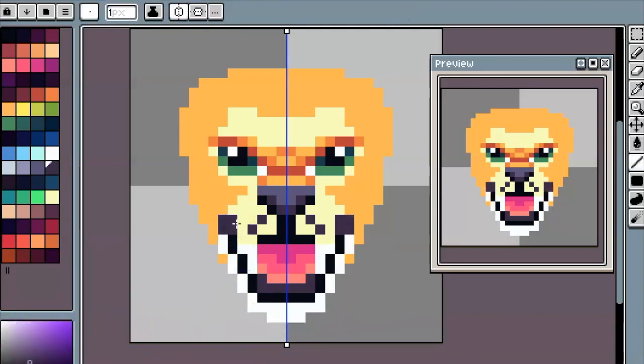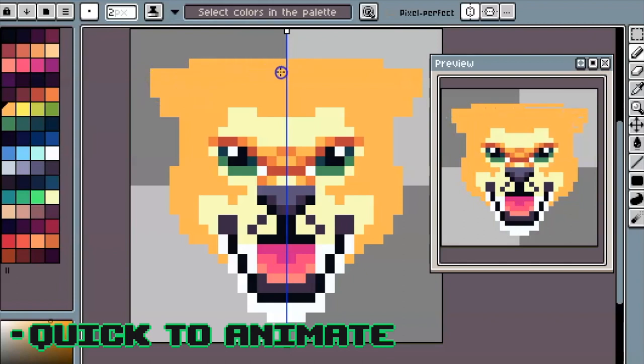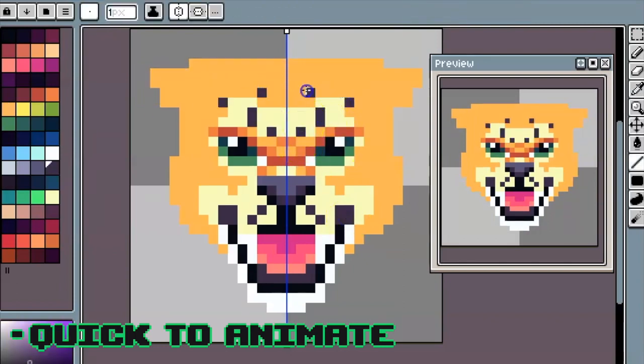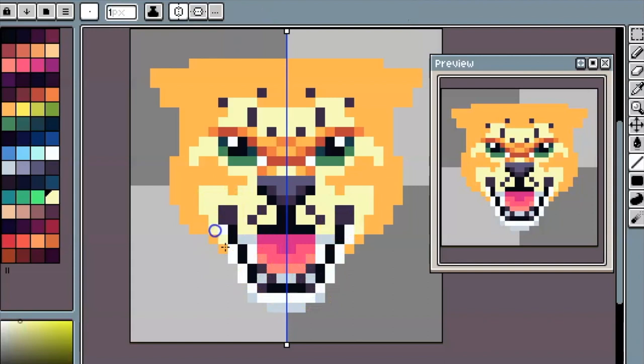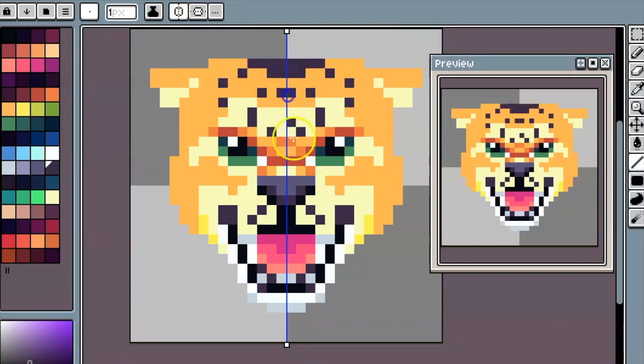Another pro is it's pretty quick to animate. Let's say you want to animate it, make it open and close its mouth — it doesn't take that much time, especially with these smaller images, because you're only working with just a few pixels. If you open the mouth, you're not having to deal with all these slightly different color variations and making sure proportions stay correct. So if you want to change something, you can change it relatively quickly.